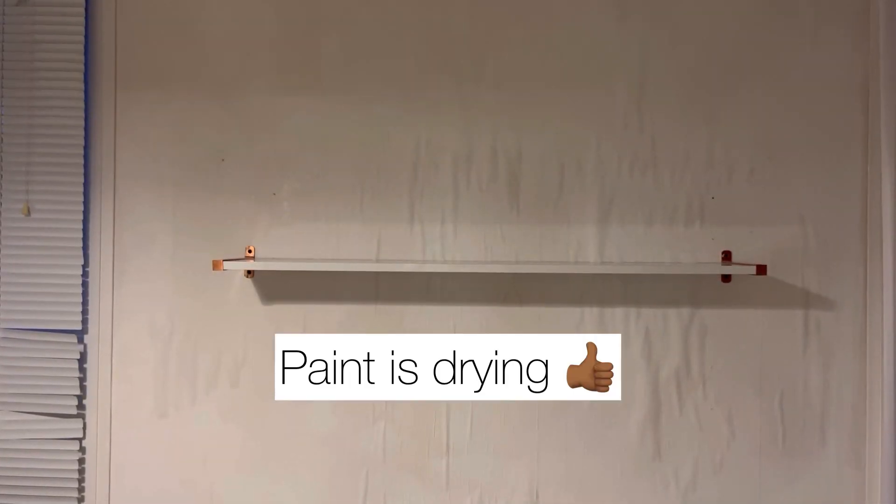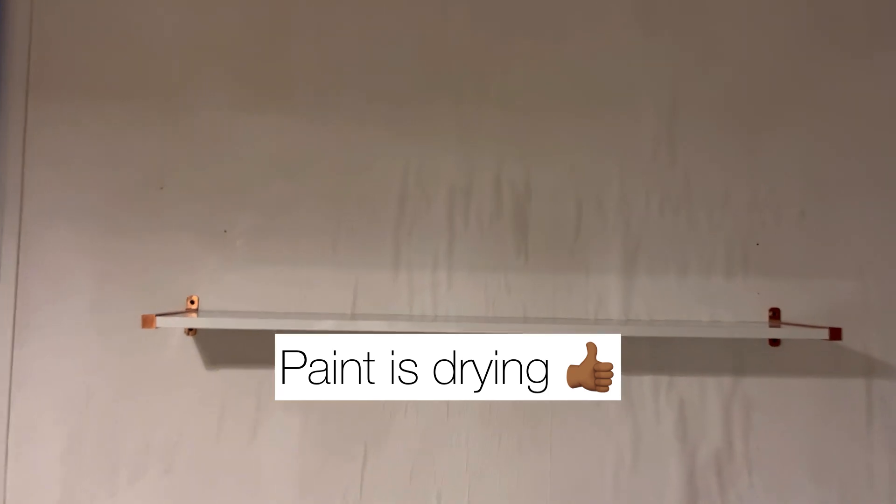Then I'll put the shelf up and put all the new decor up. The shelf is back up and it's drying.